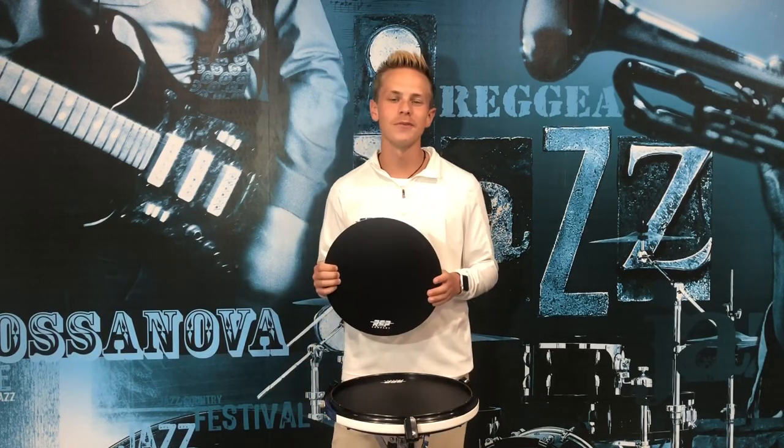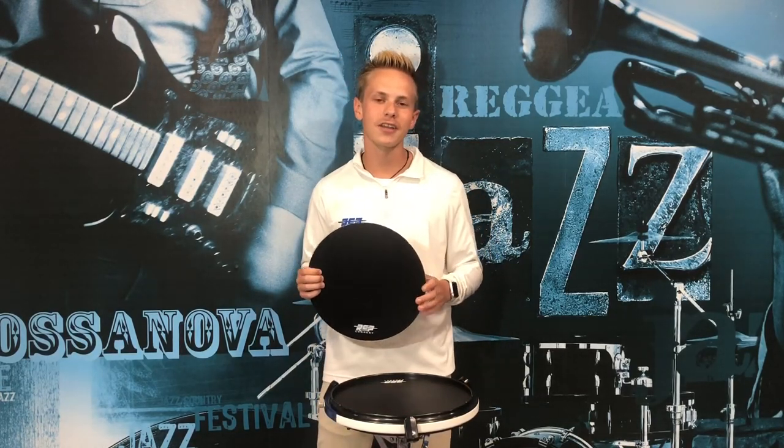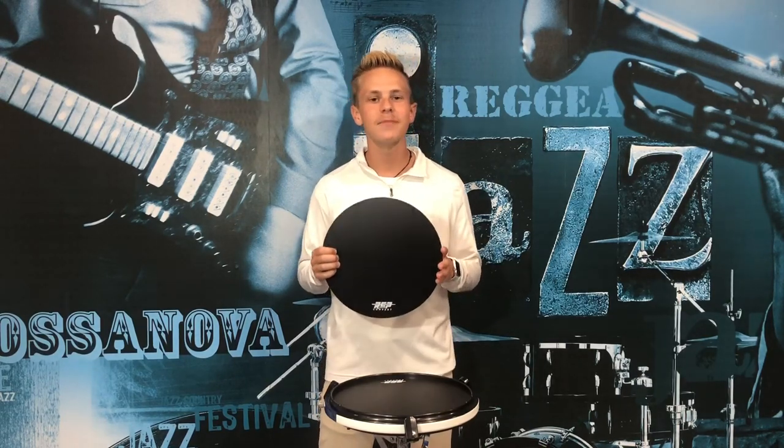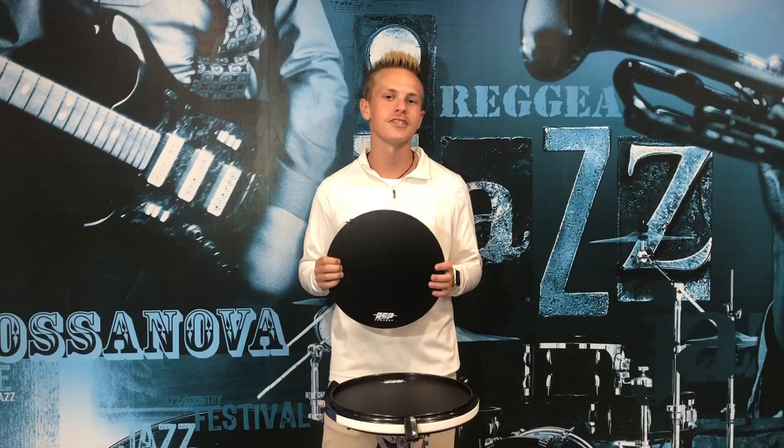Hey, it's Robert with RCP Drum Company. In today's video, I'm going to be talking about our active snare pad with the added laminate. The laminate gives the pad a more articulate playing surface, just like a real marching snare.